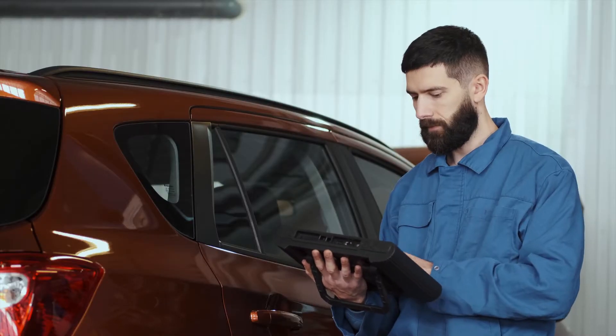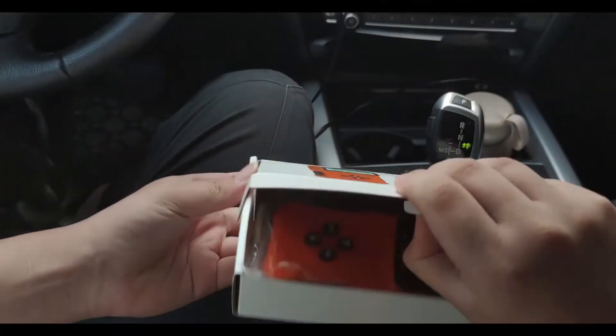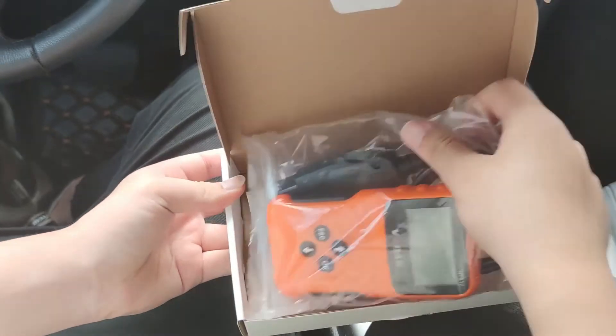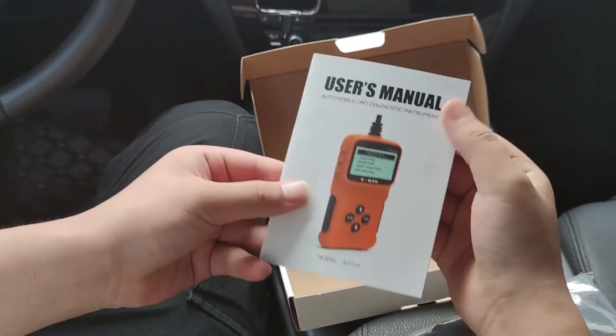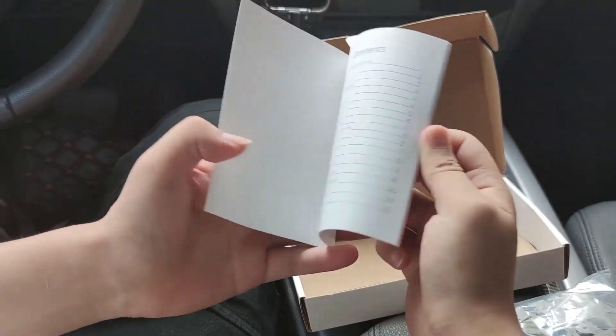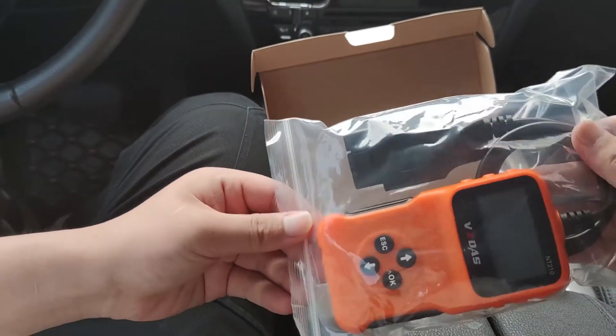Today in this video, I will recommend this inexpensive, powerful, affordable, and worthy vehicle fault diagnosis tool for every car owner — that's the VX-DOS NT210. We will show you how to use this top-level scanning tool to help you better understand your car, and sometimes turn off the check engine light by ourselves.